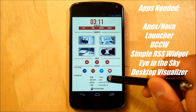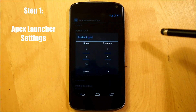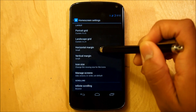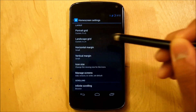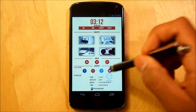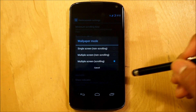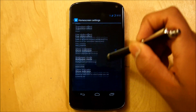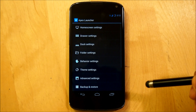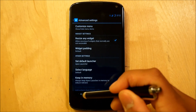First thing first, we're going to go right into our Apex launcher settings. We're going to go right into home screen settings, and we're going to make sure that our portrait grid is nine rows with six columns - a nine by six. The landscape grid can be whatever you want, this is not a landscape home screen. We're going to make sure that our horizontal margin is set to small, and the vertical margin is also set to small. We're going to go to manage screens and make sure that it is two screens. We're going to scroll down and make sure that we show our wallpaper, and that the wallpaper mode is set to multiple screen scrolling - that is very important. We're going to make sure that we hide our shadows. Then we'll go down to advanced settings and make sure that resize any widget is checked.